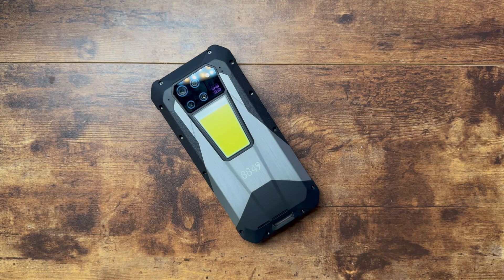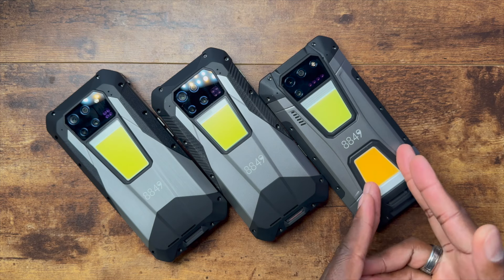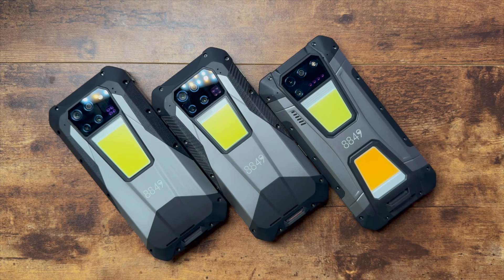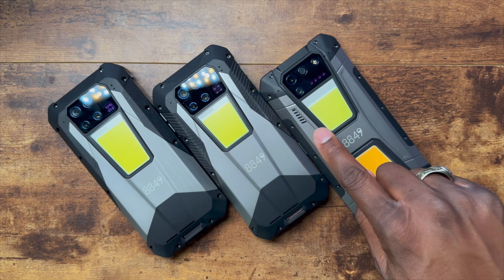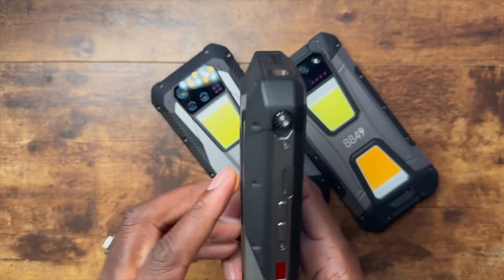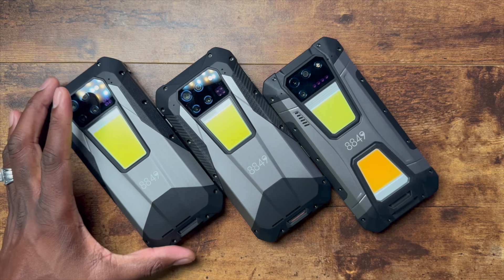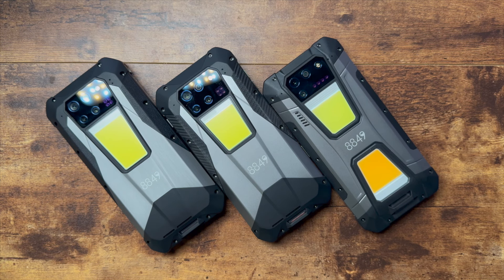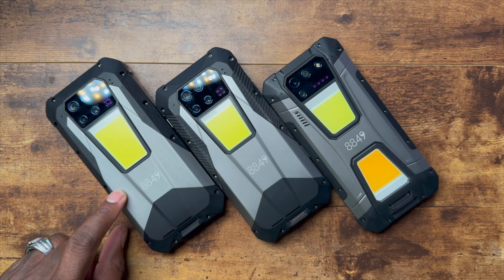The only con for something like this is going to be the weight. From Tank 1 through Tank 2, Tank 3, and now Tank 3 Pro, they're delivering what people wanted. The old ventilation wasn't sufficient for the projector, but now they've added proper ventilation on multiple sides with an external focus adjustment dial. This is the way it's going to be. That's an introduction to the brand new $849 Unihertz Tank 3 Pro — see you in the next video.